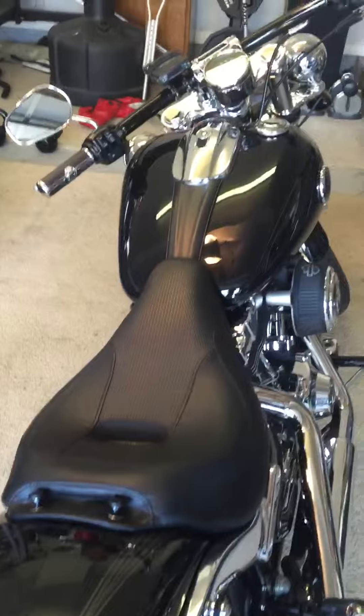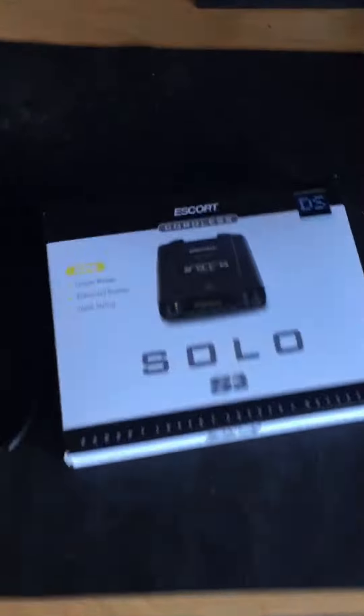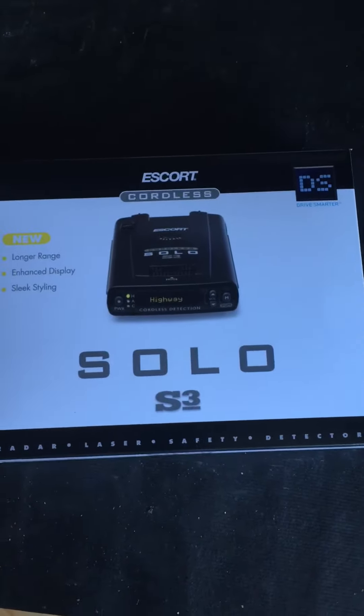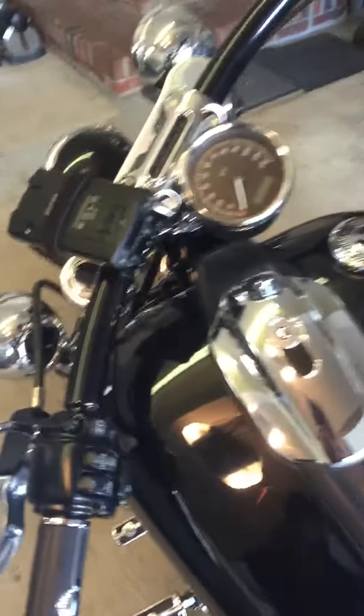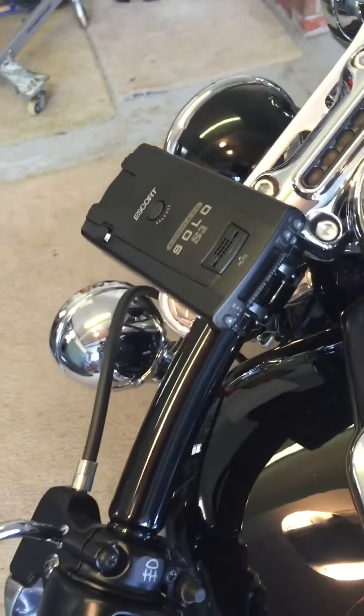Hi, this is Joe again with another tip for your breakout. This one regards a radar detector I installed — a Solo S3. It is a cordless radar detector and it is the best cordless radar detector you can buy. I travel, so when I go in a rental car I like something I can take with me instead of having to buy multiples. I just have one.